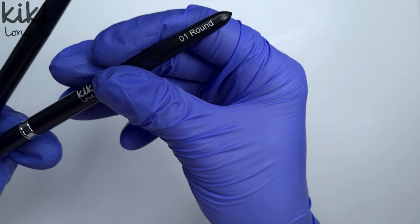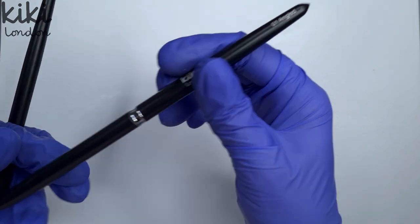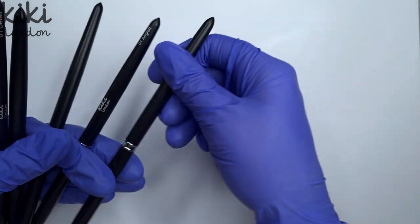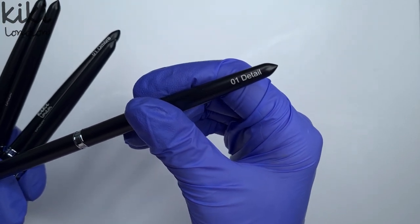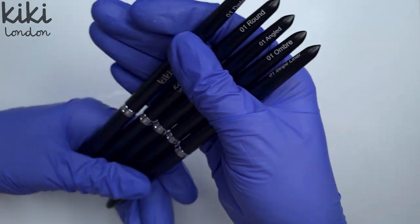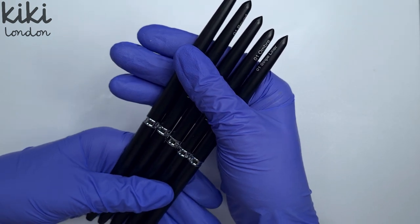So as I said there are five brushes in the collection. We have a 01 round, a 01 angled, a 01 ombre, a 01 stripe liner — this one is my favourite — and a 01 detail brush. All of the bristles for these brushes are made from synthetic fibres, therefore they are all vegan friendly.